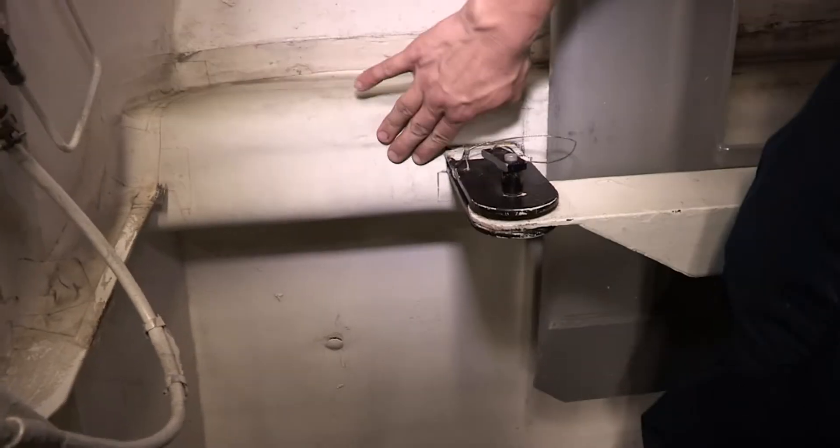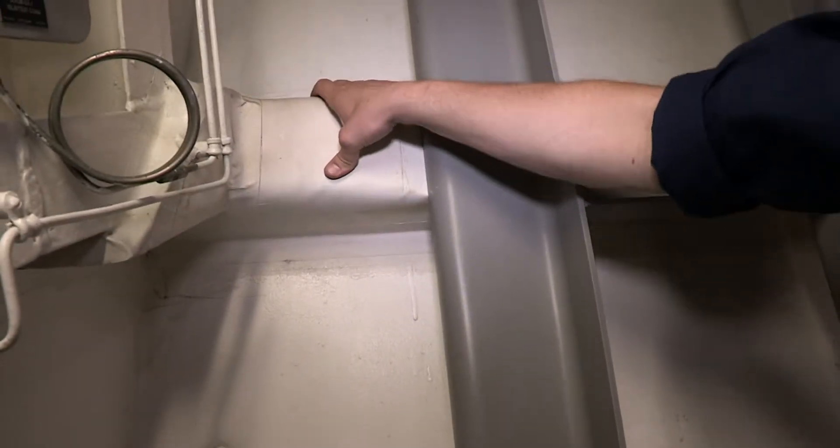Lagging and insulation should be in good condition. It should not be soaked with any form of liquid or moisture. If you find it so, you need to determine the source of this liquid and document it for correction.